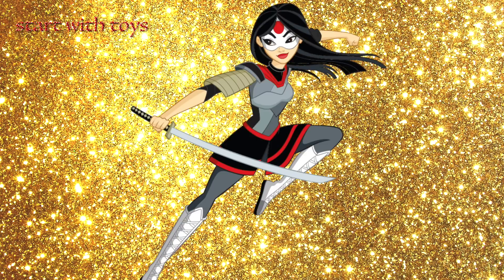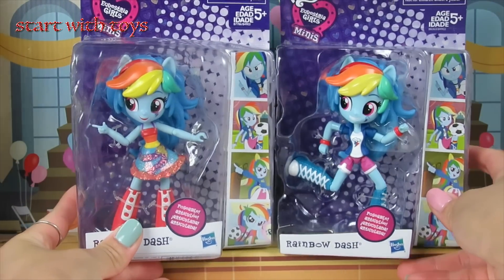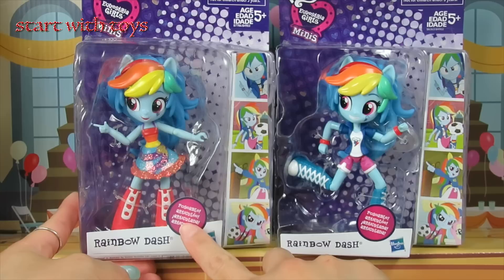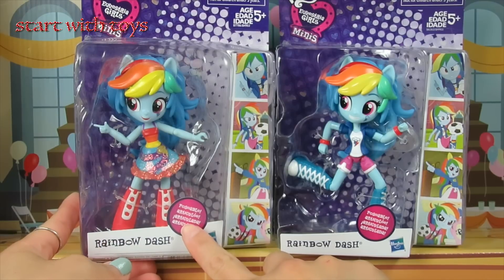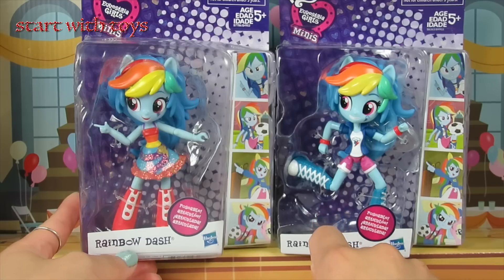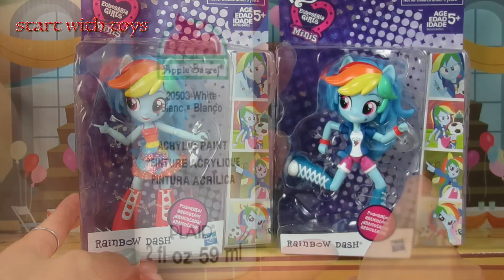I have two different versions of Rainbow Dash mini doll in front of you. The older version is on the right side of the screen, and the latest version is on the left. Since Katana has a samurai outfit, I really like to go with the older version of Rainbow Dash. Let me show you the materials I'll be using for this custom.